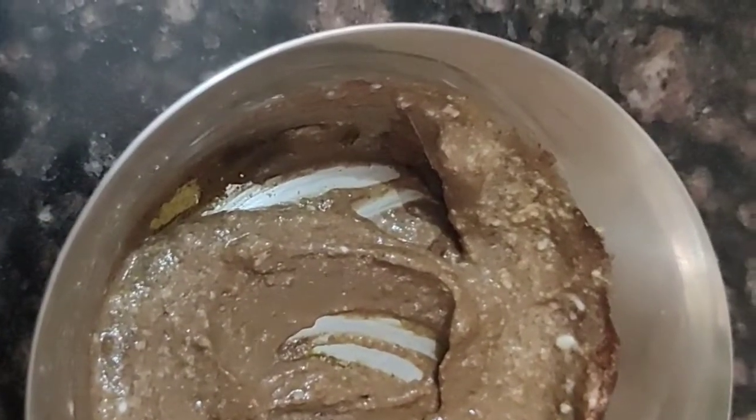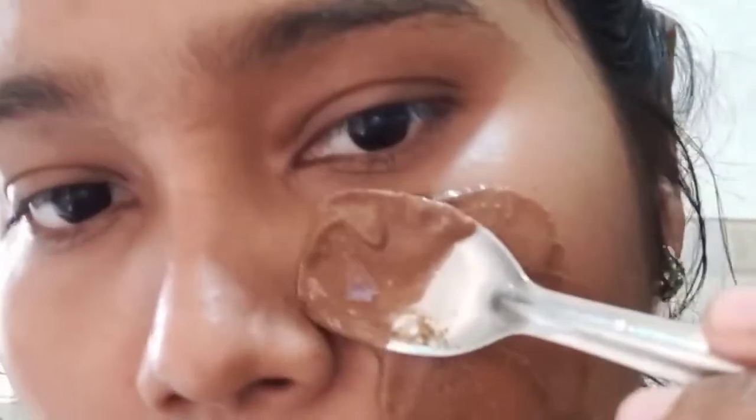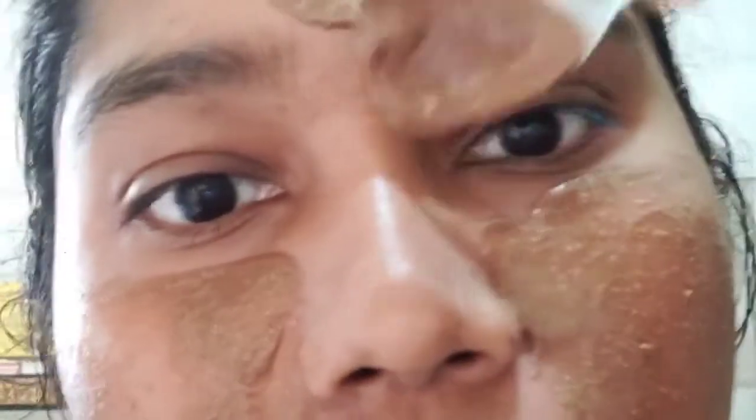My skin is combination type, so I'm using curd. If you have dry skin, use honey or milk instead. If your skin is too oily, add lemon juice. Just apply it on the face using a spoon, hand, or brush — it's up to you. Curd is a natural bleach with a high amount of lactic acid; it gives a smooth feeling and also whitens the skin. Cocoa powder is a good tan remover.